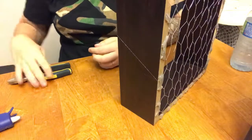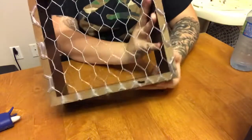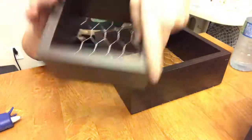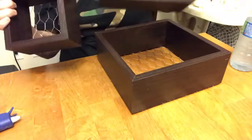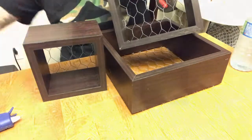Once everything is done, you can double check if everything is perfectly like you want it from the back and from the front, just to make sure nothing really gets out of the frame. These are mine — they are super, super cute. This is how I hung them up. You can hang them up as you want, and now we're going to be decorating them.